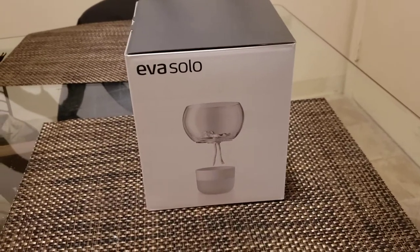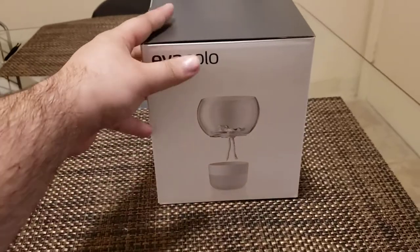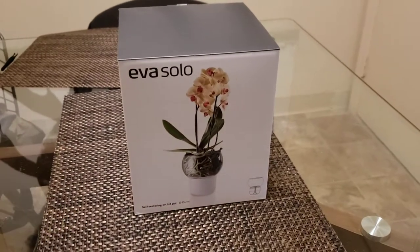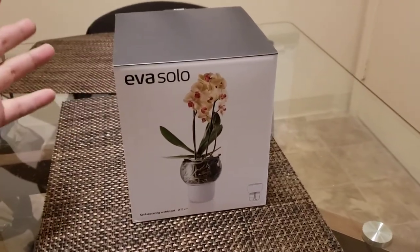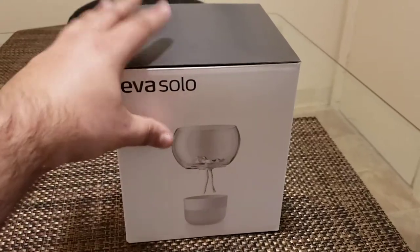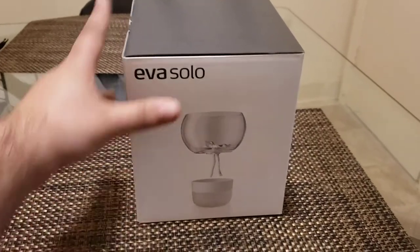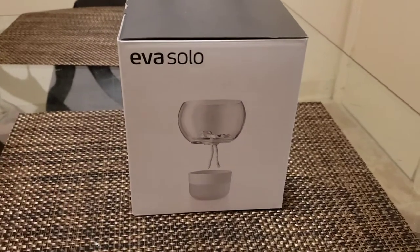Hello. I'm here today to do an unboxing video of the Eva Solo Orchid Pot. I'm doing a video review of this and unboxing because I looked everywhere online for a review for this thing and I just couldn't find one. My first impression of the box is that this is the largest one that they sell. I bought this from touchofmodern.com and the box is much smaller than I had originally anticipated it being for a large orchid.